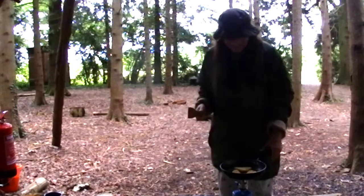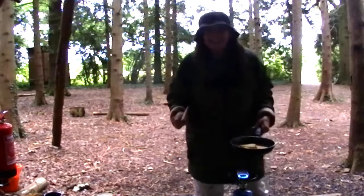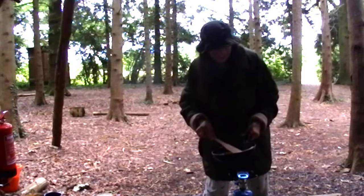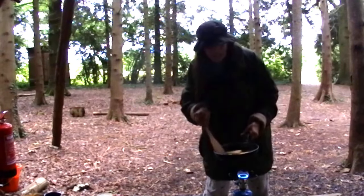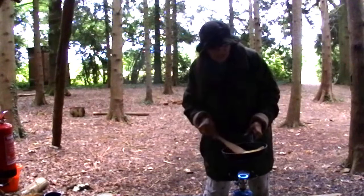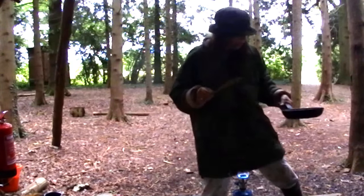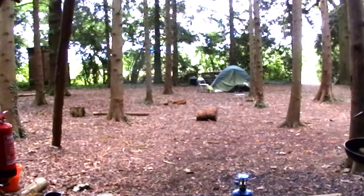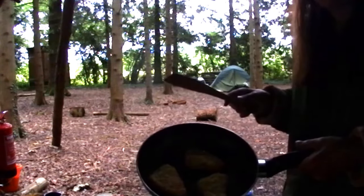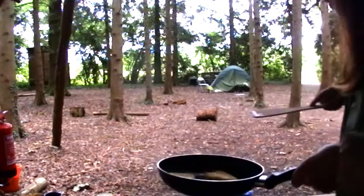So everybody, I've turned the gas up and I'm now going to turn my hash browns over. There we go — oh, it's a bit dark. I haven't got my head torch on me so I can't really show you, but it's starting to go a bit crispy.